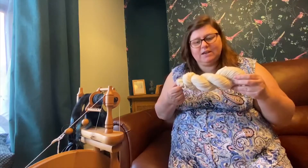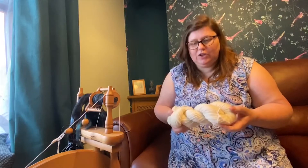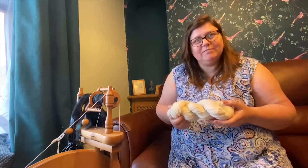When it arrives, this is how it looks. It's a twisted skein. Now for a lot of new crocheters, you may not have come across one of these before. You're going to get in a tangle if you don't know what you're doing, so let's help you out here.